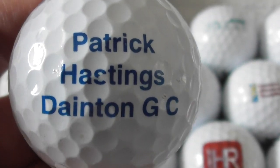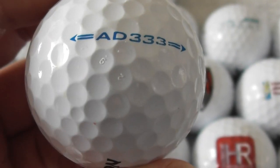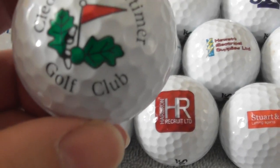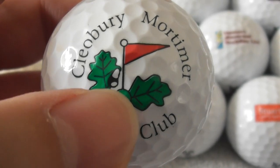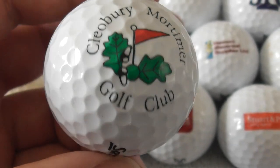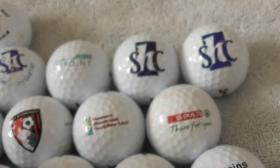Next: Patrick Hastings, Dainton Golf Club — don't know where Dainton is. Next: Cleobury Mortimer Golf Club, with oak leaves as their logo. Cleobury — never heard of it, no idea where that is. Again, perfect condition golf ball.